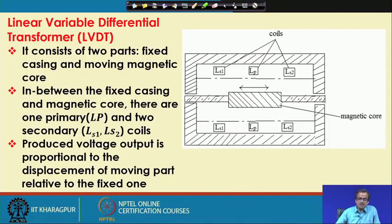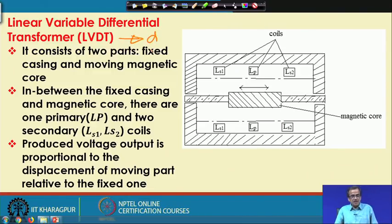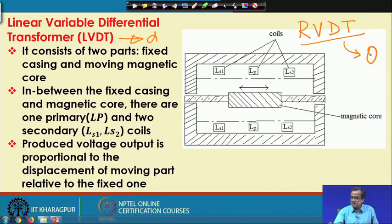Now let us discuss the working principle of another very popular position sensor known as LVDT — Linear Variable Differential Transformer. This LVDT is used to measure linear displacement. Similarly, we have RVDT — Rotary Variable Differential Transformer — which is used to measure angular displacement (theta).